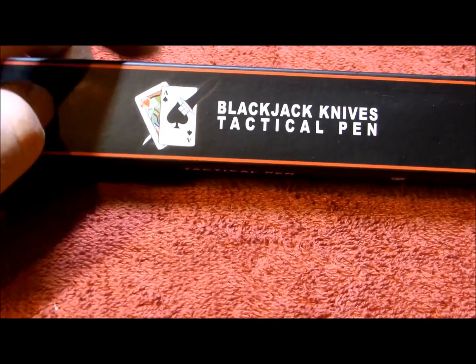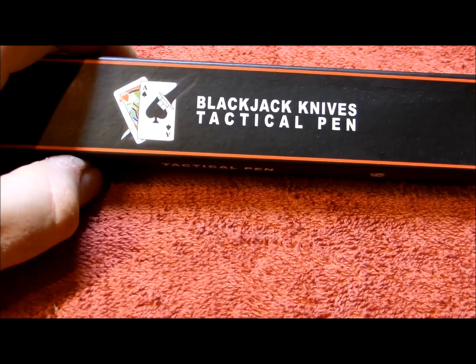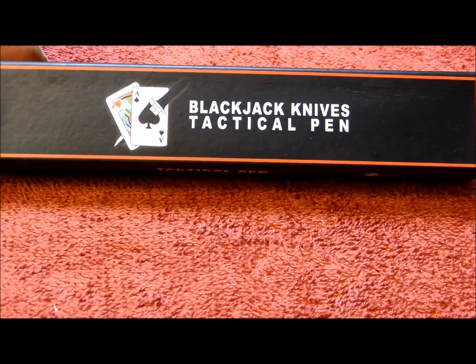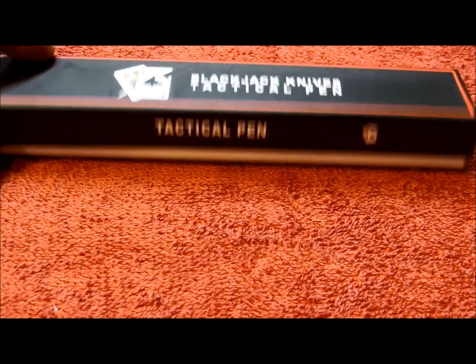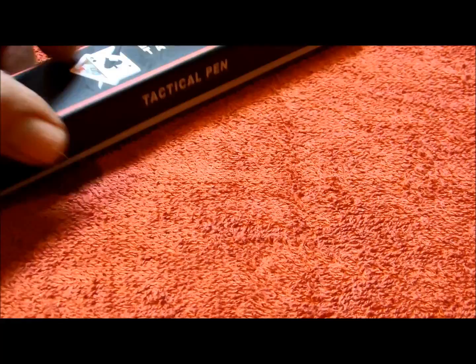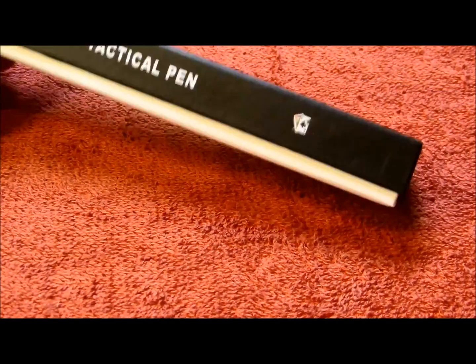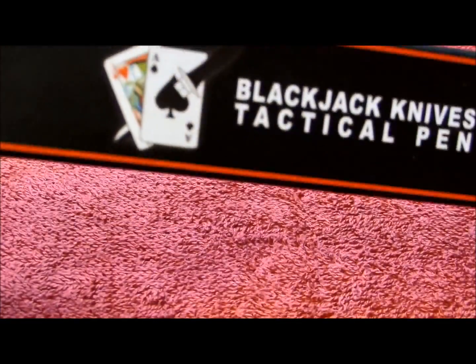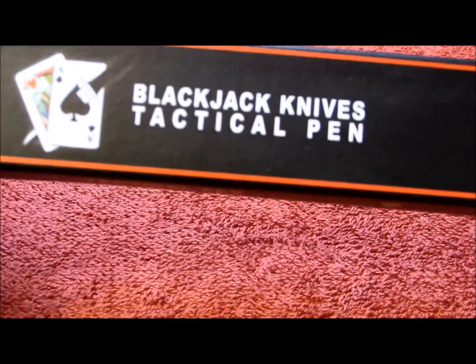Hey YouTube, JW. Got a Blackjack Knives Tactical Pen here I'm going to take a look at. It's going to kind of be an unboxing - I haven't really took too much of a look at it. This is the BJ061. Pretty cool logo that they have. It's a 6 inch tactical pen.